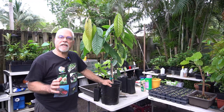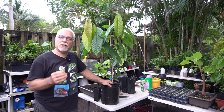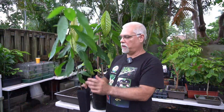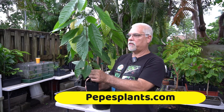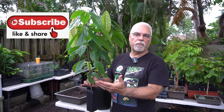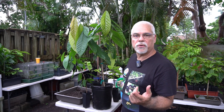Welcome back. Today we're going to talk about cacao trees — seedling trees and grafted trees — and I'll give you some tips on the proper time to do the grafting. This is a seedling cacao right here, about a year old, growing in a three-by-nine container. The seed was planted in here and this is what you get: a beautiful little seedling. In three to four years this plant will produce flowers and cacao pods.